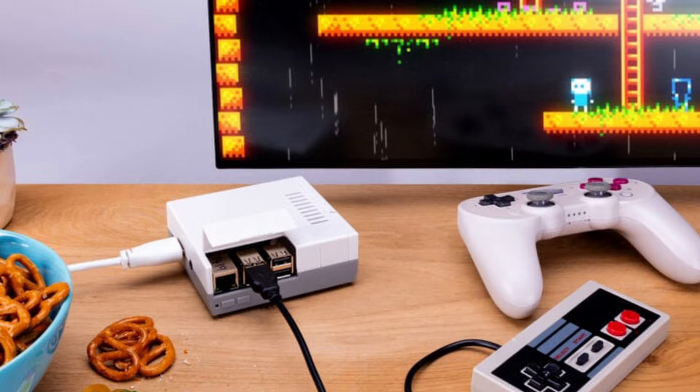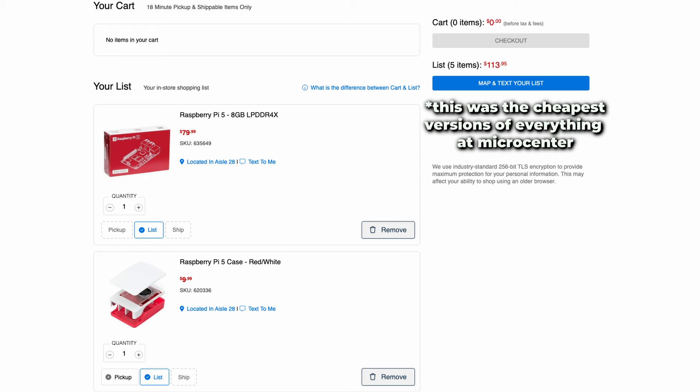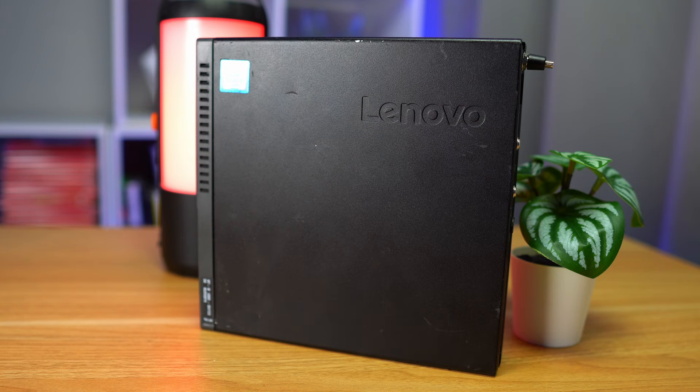For many years, the go-to machine to build out a little retro arcade was a Raspberry Pi. But after recent price increases and having to buy the power adapter, case, heat sink, and storage, you end up spending well over $120. I still love them and use them around my house for various things, but for today, I don't think I care if my emulation box is as tiny as a deck of cards. As long as it fits inside my entertainment center, is quiet, and affordable, then I'll be happy.